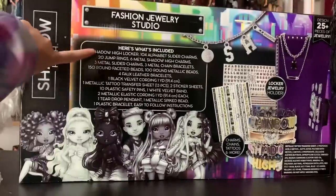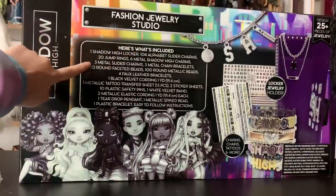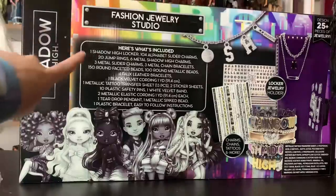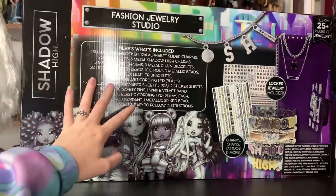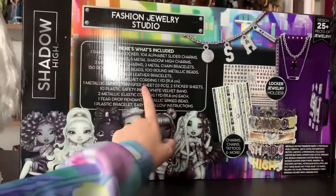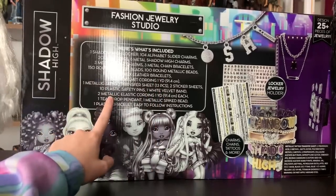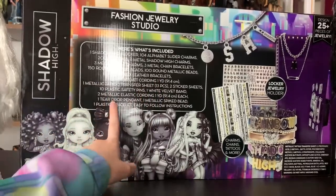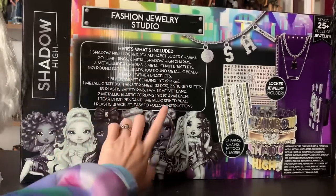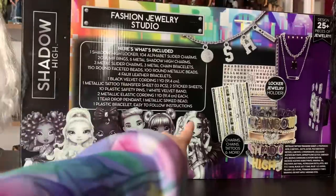So let's get started. It says it comes with one Shadow High locker, 104 alphabet slider charms, 20 jump rings, six metal Shadow High charms, three metal slider charms, three metal chain bracelets, 150 round faceted beads, 100 round metallic beads, four faux leather bracelets, one black velvet cording at one yard, one metallic tattoo transfer sheet with 13 tattoos, two sticker sheets, 10 plastic safety pins, one white velvet band, two metallic elastic cordings at one yard each, one teardrop pendant, one metallic striped bead, one plastic bracelet, and of course it comes with easy-to-follow instructions.